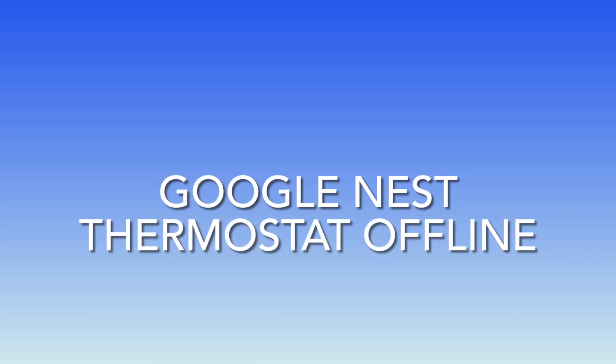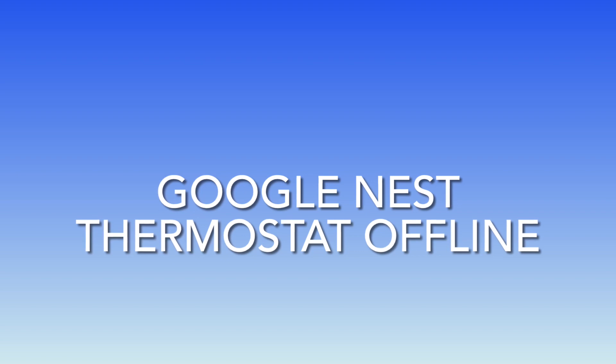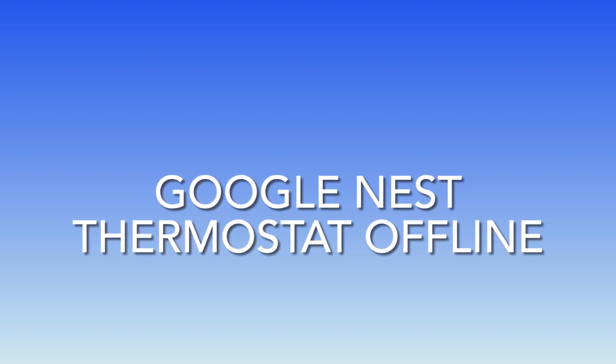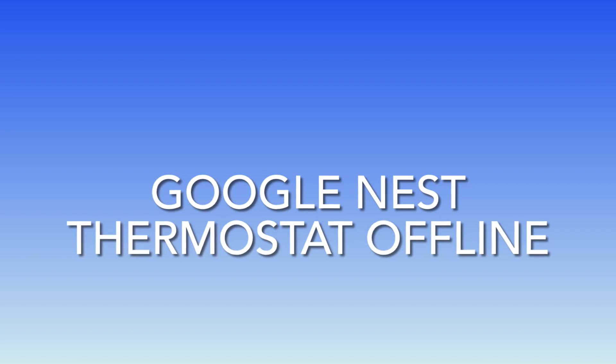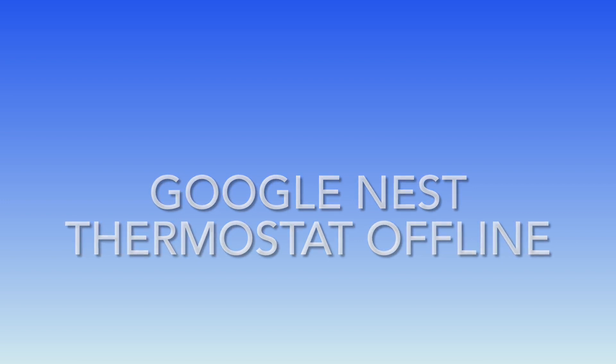I installed two Google Nest thermostats and I am having offline mode issues on both. The panels are working fine but I cannot control them from my Google Home app, and today I'm going to show you how I fixed it.